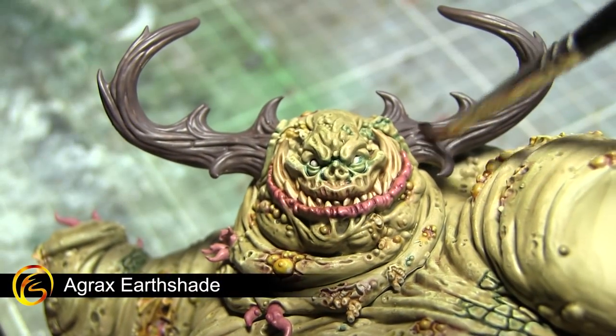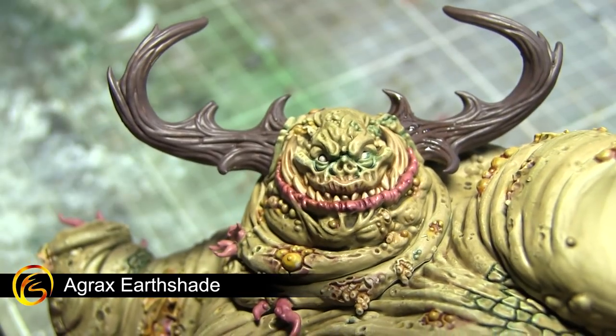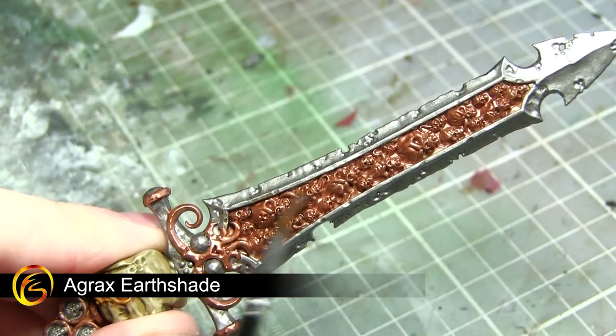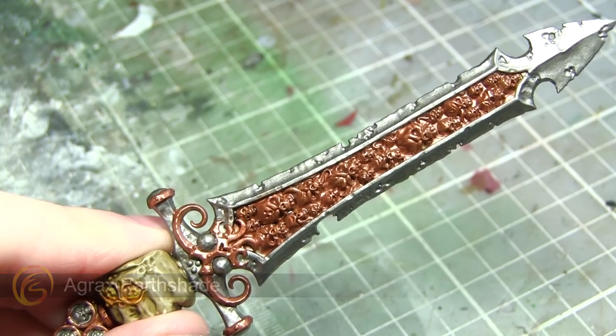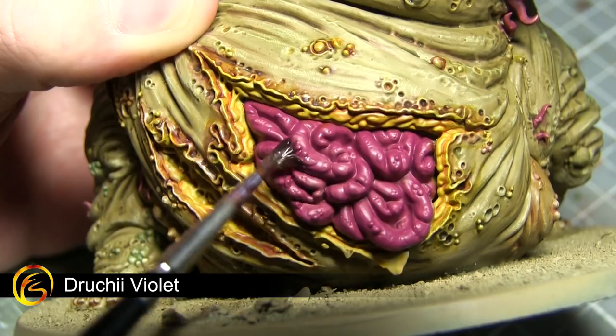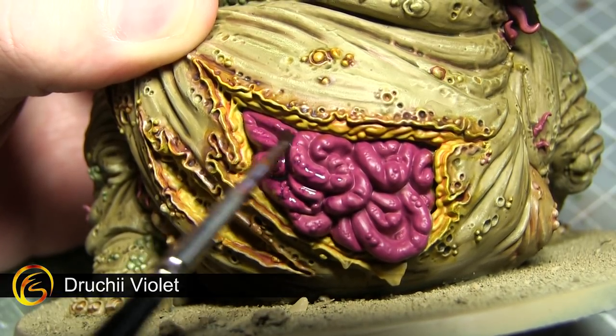This next wash of Agrax Earthshade will be applied to both the horns and also the various metal areas across this miniature. By applying this wash to the areas painted with Lead Belcher it will give a greasy and rusted effect to the metal. The final wash — and also the final step in painting this miniature on the whole — is to apply a wash of Druchii Violet to the exposed intestines.